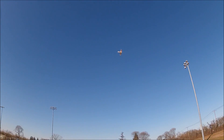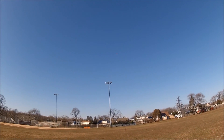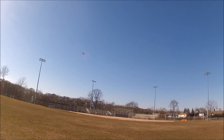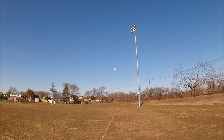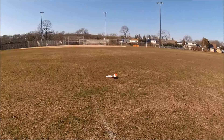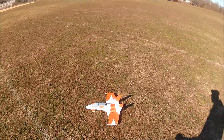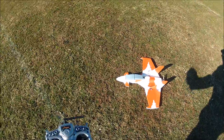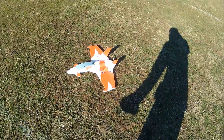I'll start thinking about taking it in. I'm bad — I'll get a little more speed on landing and bring it in a little flatter. But not bad for a maiden flight. It's pretty much a Prime Jet Hobby King clone. Not bad, not bad. Thanks for watching.